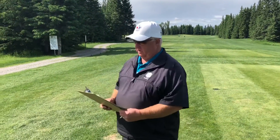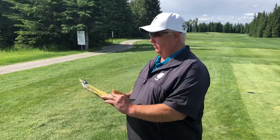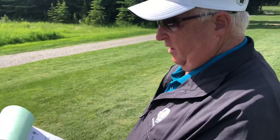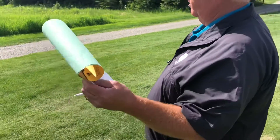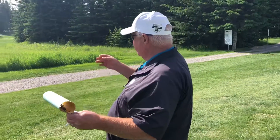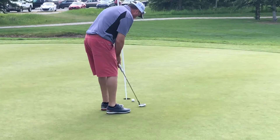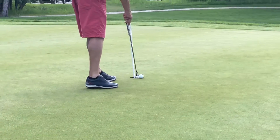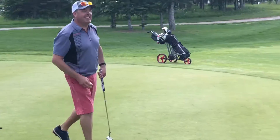Welcome back, guys, to round two of the Alberta Men's Mid Amateur Championship. A couple of reminders: practice social distancing at all times, please do not touch the flag sticks — there's a little tool in there to pop the ball out. Remember to keep it at the back part of the hole so your ball doesn't hit it and pop out.